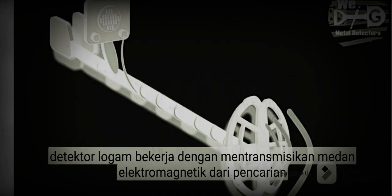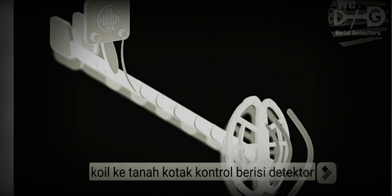Metal detectors work by transmitting an electromagnetic field from the source coil into the ground. Any metal objects or targets within the electromagnetic field will become energized and retransmit an electromagnetic field of their own. The detector's search coil receives a retransmitted field and alerts the user by producing a target response.